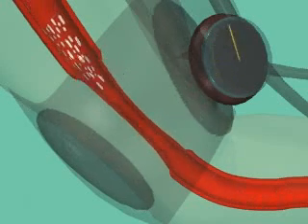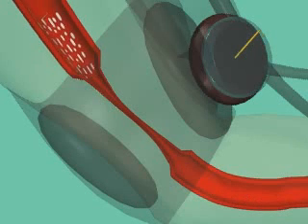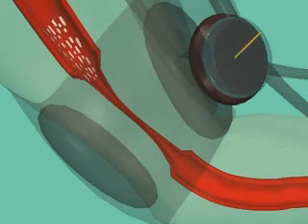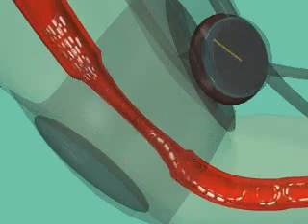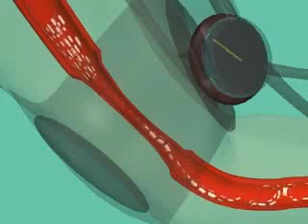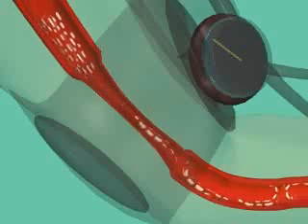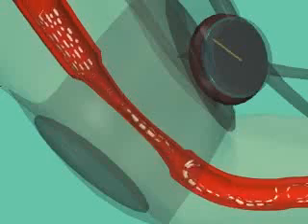The inflated cuff compresses the tissues and vessels to stop the arterial pulse. As the air is released from the cuff, the blood vessel opens just enough to allow the high-pressure blood to pass through. As this blood passes, the partially compressed cuff creates turbulent blood flow. This turbulence can be heard by placing a stethoscope under the distal end of the cuff. At this pressure, we are reading the systolic pressure.